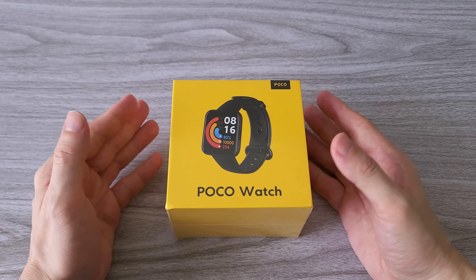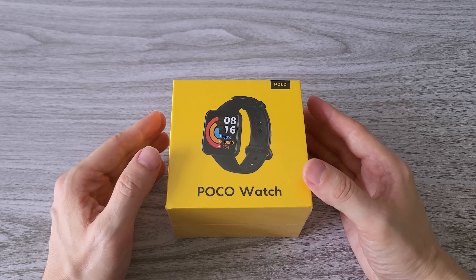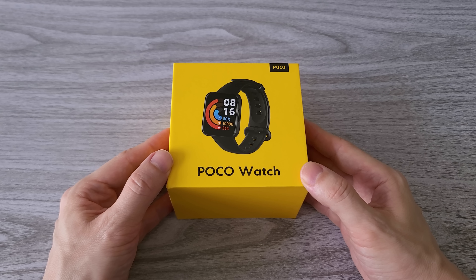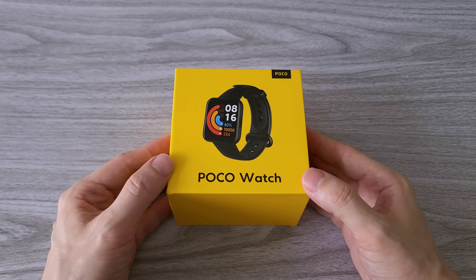Hi guys! Today we are reviewing the POCO Watch smartwatch. The watch was just announced at the POCO global event and comes with a lot of cool and useful features. This may be the best budget smartwatch for 2022.